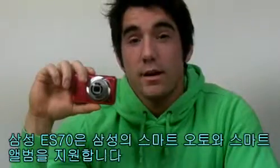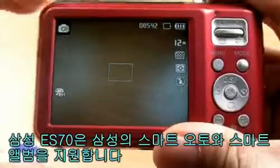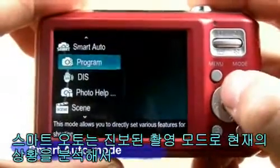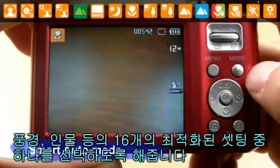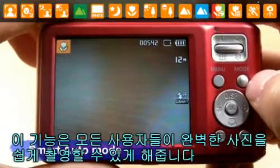The Samsung ES70 has two Samsung smart technologies: Smart Auto and Smart Album. Smart Auto is an advanced shooting mode which analyzes the current environment and allows you to choose from one of 16 optimized settings like landscape, portrait, macro text, and more. This feature ensures any user can take perfect pictures easily.